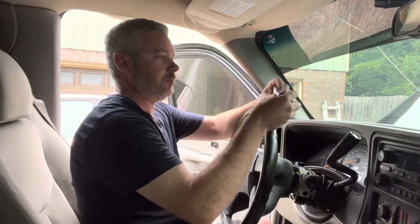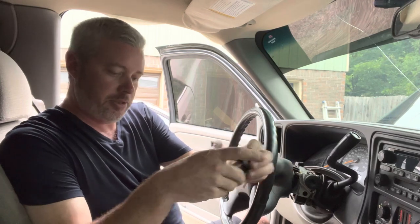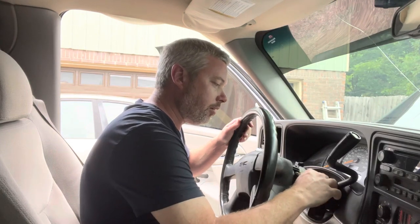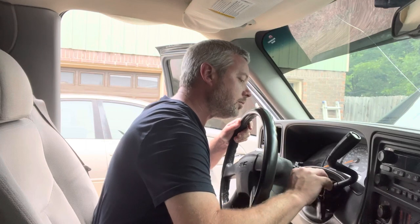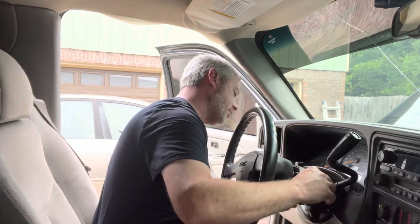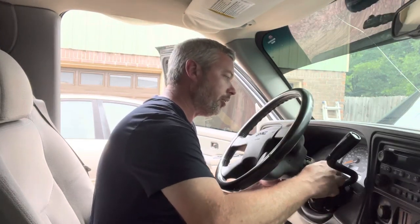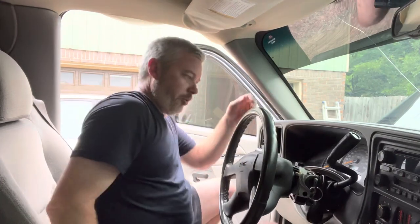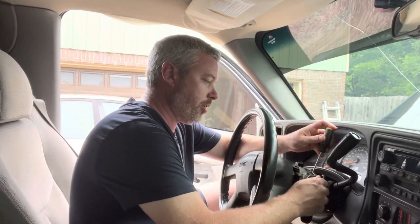Now we're going to replace the cylinder. This little button is what attaches the cylinder. What we're going to do is put the key in — this is a little tricky. This is why I'm replacing it, because it's difficult to turn. Turn it, and then we're going to press down, push this in here, and then press forward.